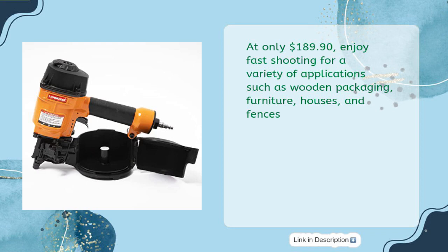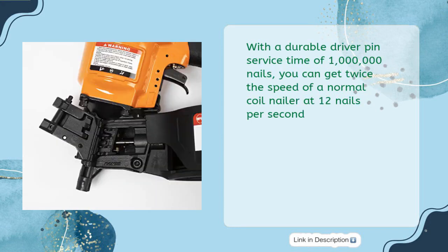Enjoy fast shooting for a variety of applications such as wooden packaging, furniture, houses, and fences. With a durable driver pin service time of 1,000,000 nails, you can get twice the speed of a normal coil nailer at 12 nails per second.